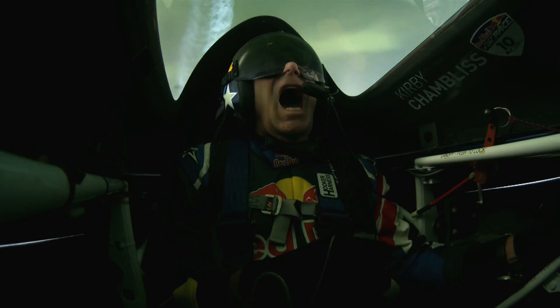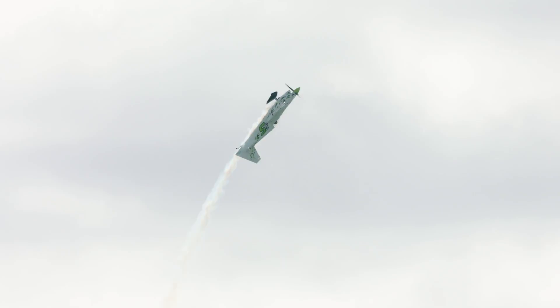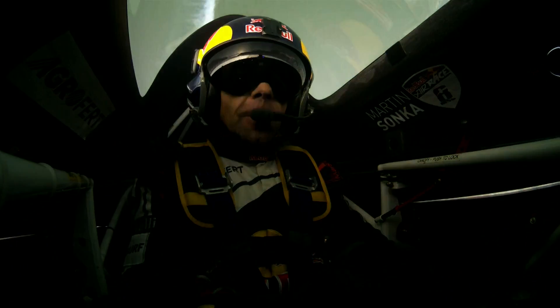These planes react very, very quickly as you can see. They climb really fast, they turn really quickly. The H540 can go from 1G to 12G in a third of a second. So that onset of G is incredibly quick. You get very little time to react to it. You have to be prepared for it.